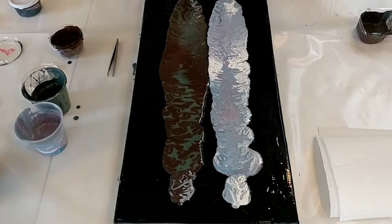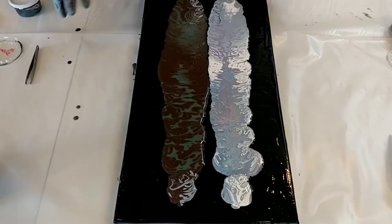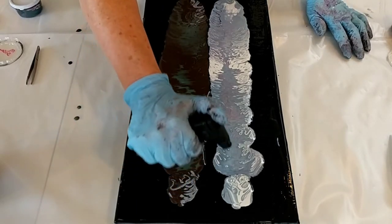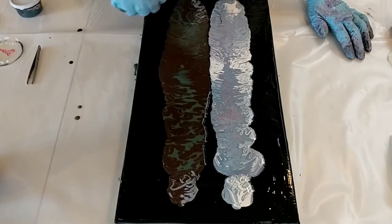Okay. Looks kind of funky. Let's search for air bubbles — I do see some. I don't see as many chunks as I thought I was going to see, but those could come up as I'm tilting.